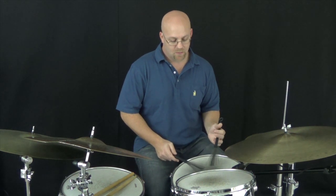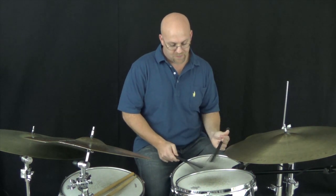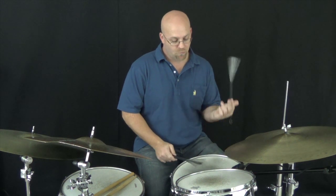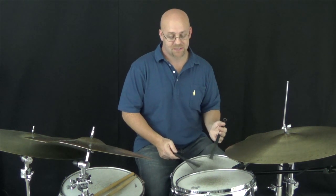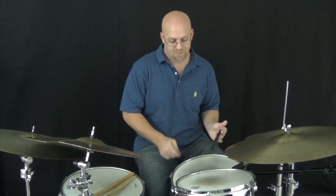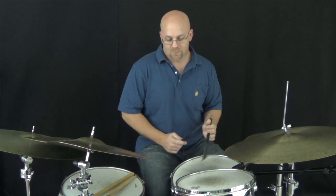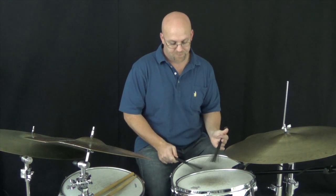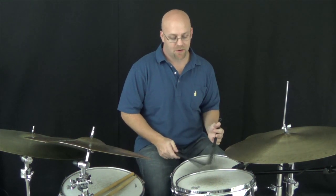After that, I'm going to come back with 2-and — just right, left. So I'm actually still alternating: left, right, left foot, right, left. Then we go back to the foot. And I'm going to reverse the sticking and play left, right.